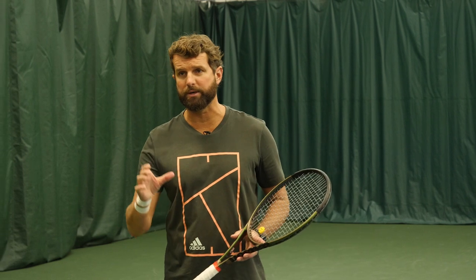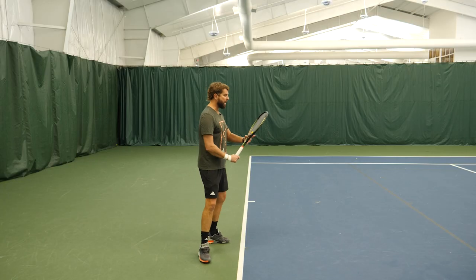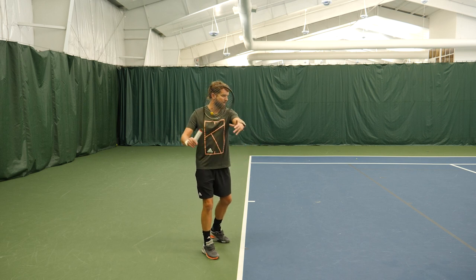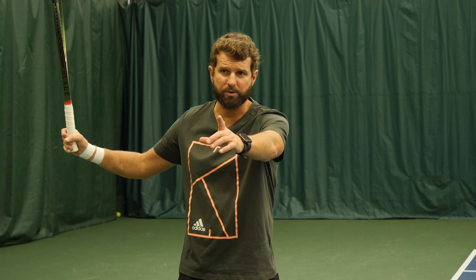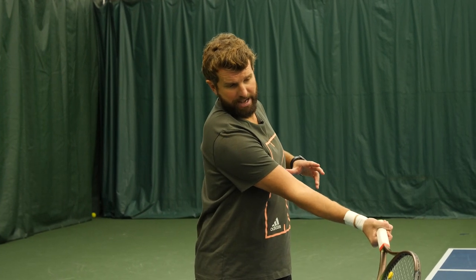So number one, it's really important to keep the head still. But this is also done by the role that your shoulders play in the forehand. What I'm talking about is from our unit turn as the hand separates, what we'll see here is that my left shoulder comes to my chin. Now from here, as I initiate the forward swing, if I keep my head still, I should find my right shoulder replacing the left shoulder as the racket moves.